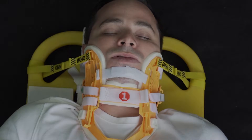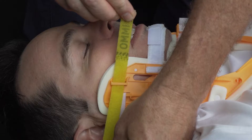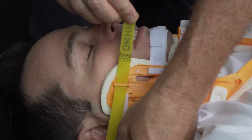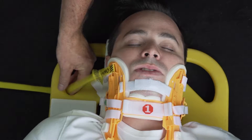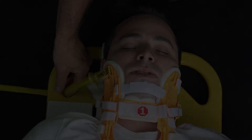New X-Color head restraint yellow straps. The new X-Color comes with two long straps to assist in securing the patient's head to carrying equipment. These straps can be used in combination with our head restraint system padding, including in the new X-Color Plus, or used in other ways to accommodate the patient's head.